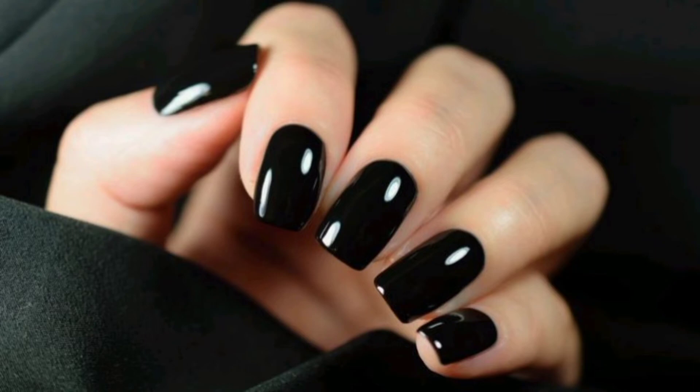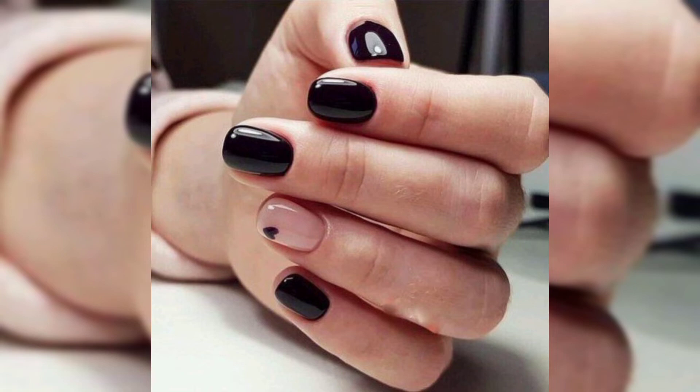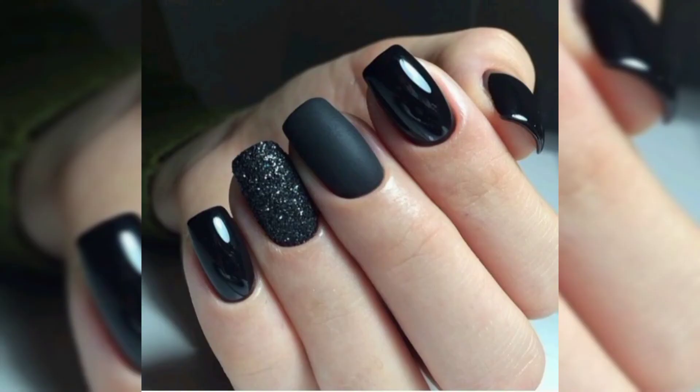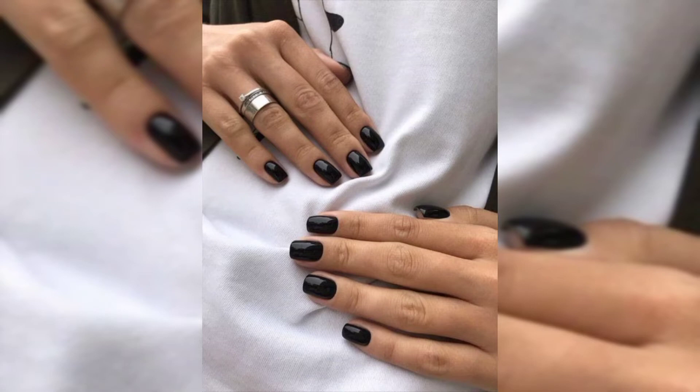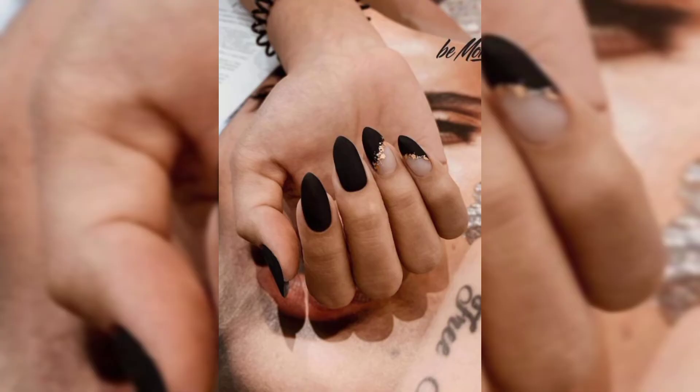Number two is black nails with sparkles. If you want to add some sparkle to your black nails, you should try this stunning nail look. The tutorial above shows you how to get black nails with silver glitter accents. This nail look may look difficult, but you can watch this video on how to get this exact nail look — it's not as bad as you think. Alternatively, you can also add glitter nail polish on top of black nail polish to get a similar look.